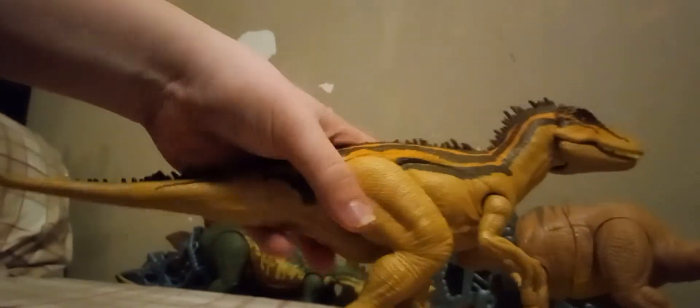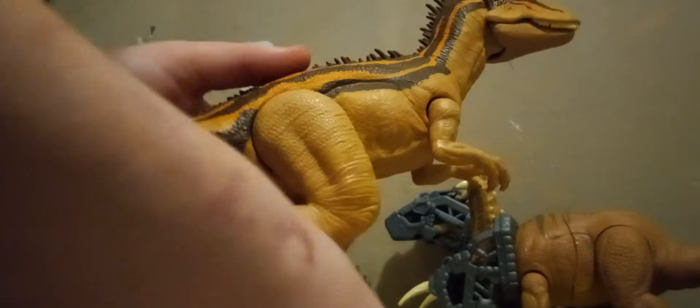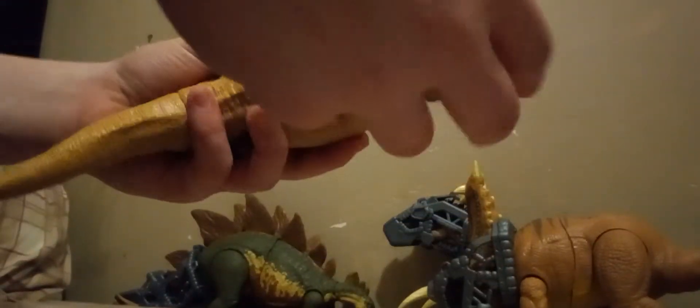The legs can rotate like this and that, so you can get them into multiple different poses. They can also go out like that. The feet can rotate like this. Unfortunately, the claws are not painted.